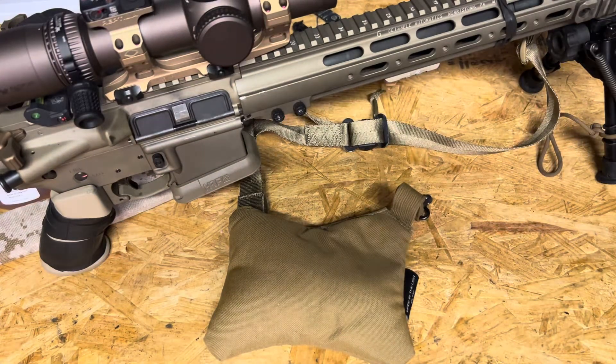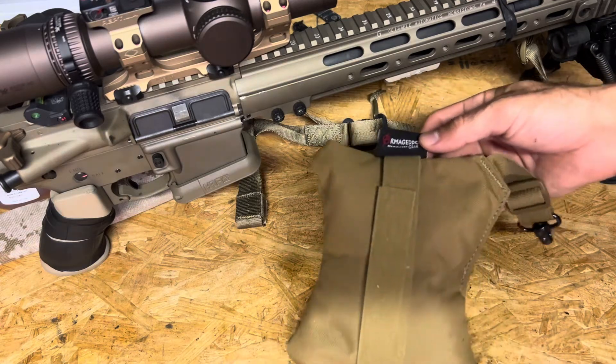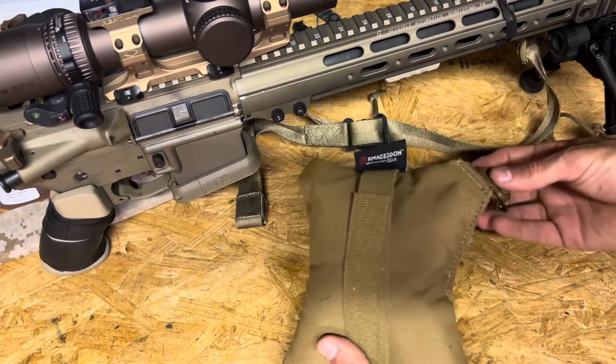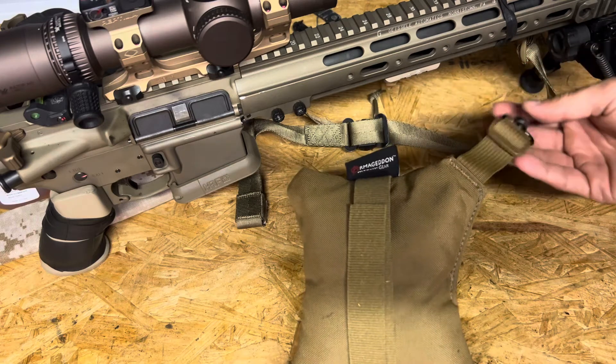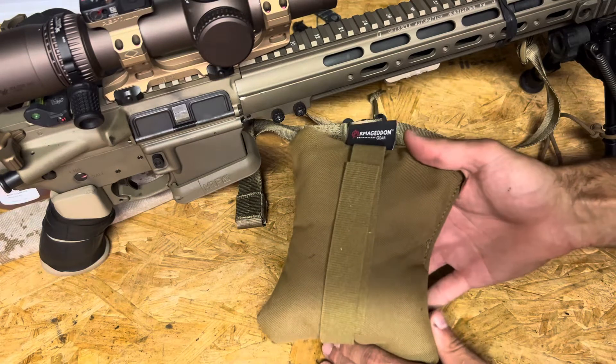All right guys, welcome back. Today we're going to talk about the Armageddon Gear Enhanced X-Wing Rear Bag. This is a pretty interesting little bag that I got and I kind of figured out some innovative ways to use it — at least innovative to me. Let's talk about this thing briefly.